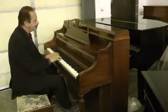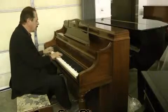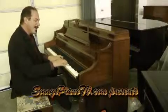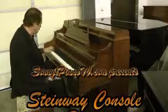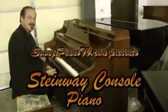This piano will make somebody very, very happy, no matter who. Maybe it'll be you. Thanks for watching. See you next time.